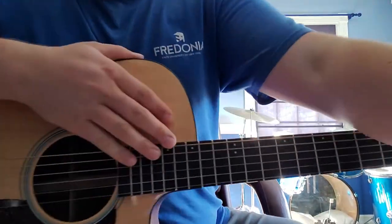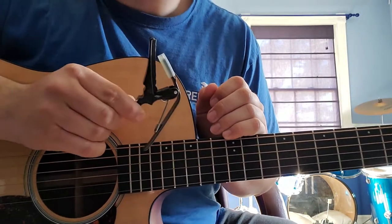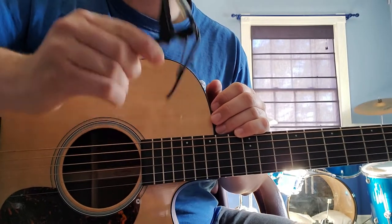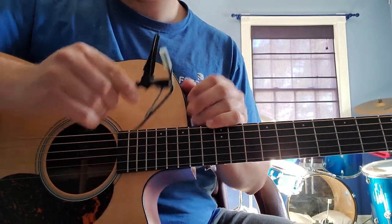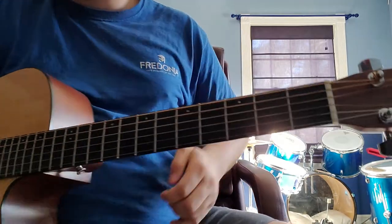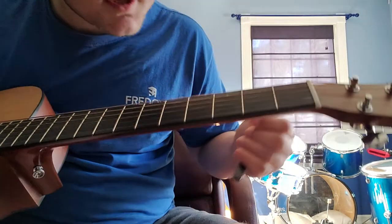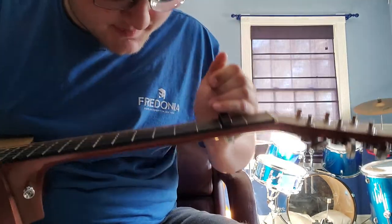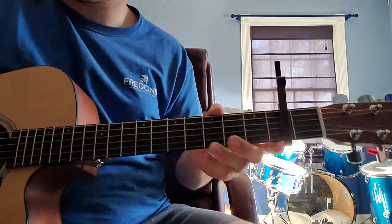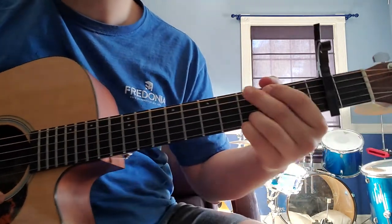Let's jump into the song. If you don't have a capo, I recommend getting one — that is every guitar player's best friend. Cheap, easy to afford, lets you play a ton of songs. For this song, we're going to be on the first fret. My guitar is tuned down one half step, so I'll be using the second fret physically, but it's technically the first fret because it's tuned down one half step.